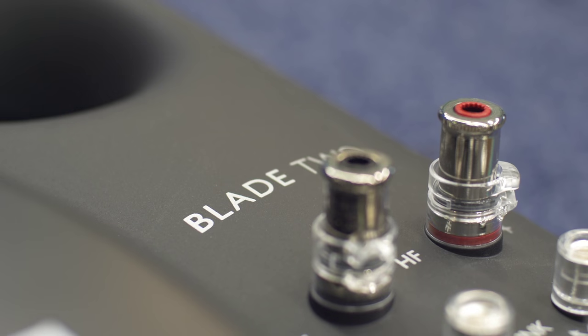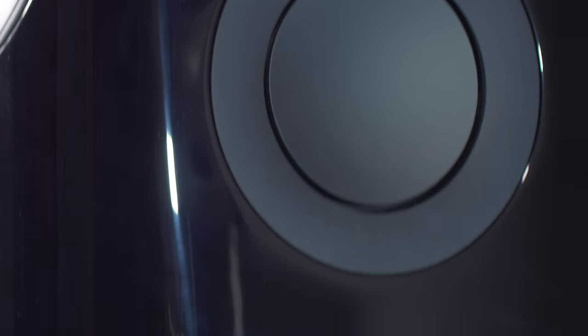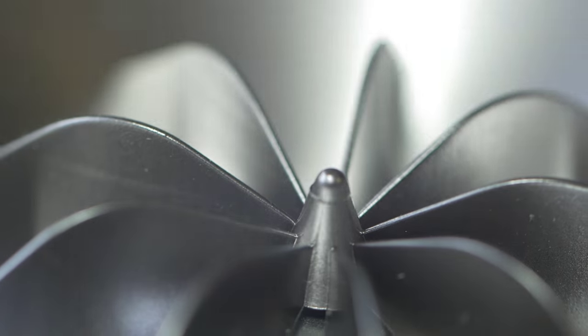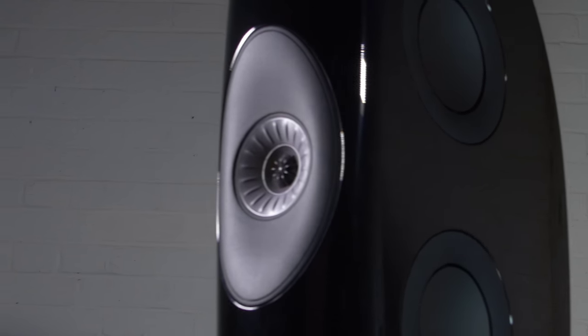We almost surprised ourselves. It's got just incredible deep bass from those four quite tiny six and a half inch bass drivers. The Blade range of loudspeakers is all designed around one idea, and that is to make a system that complements the Uniq driver perfectly. So in the Uniq driver, we have the tweeter and that's surrounded by the mid-range. In the Blade range, we then surround the mid-range by four bass drivers.